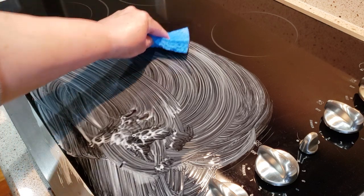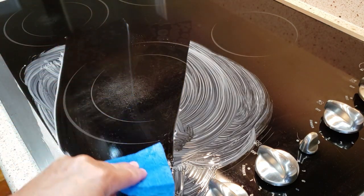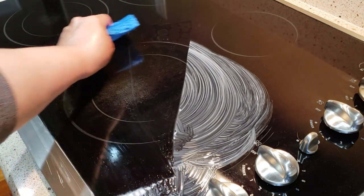Any luck? Nope. Look at that — nope. That's like permanently scratched.